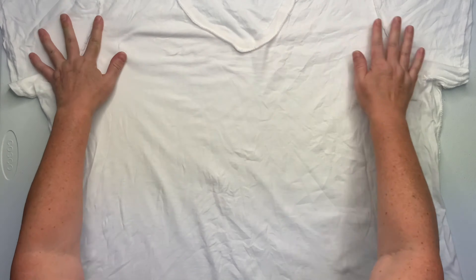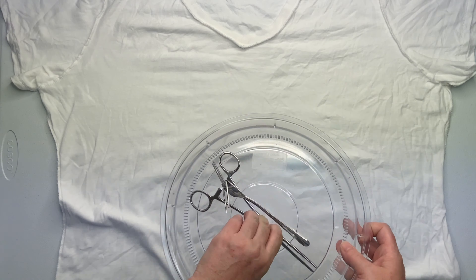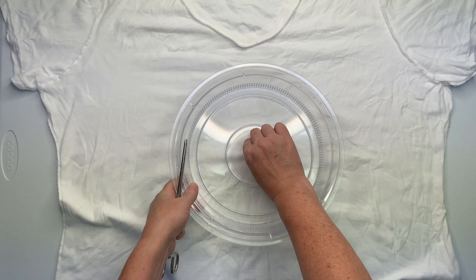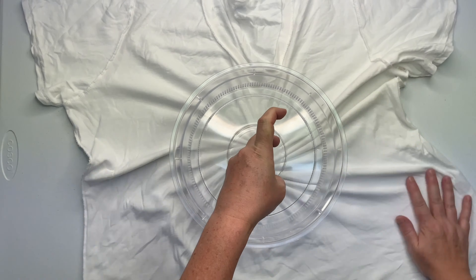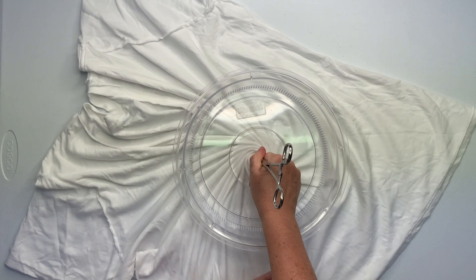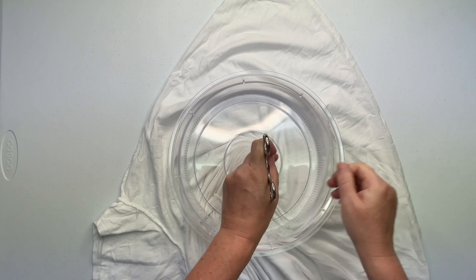I have this shirt turned inside out from the pre-wash — it's just a habit. I wash everything inside out, and then I smooth out as many wrinkles as I can, and then I decide where I want the center of my spiral to be, and I give it a little pinch. Using a hemostat and the microwave splatter guard, I create my spiral.